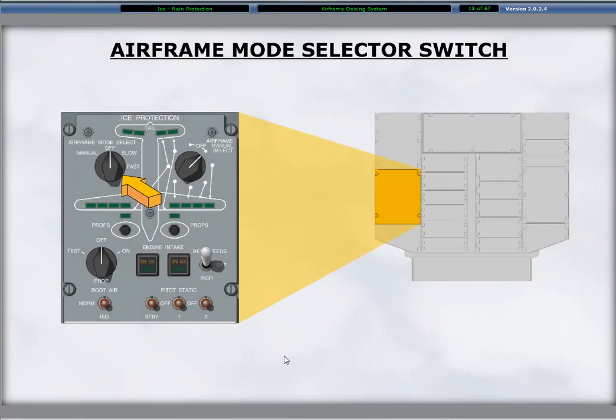The airframe deicing system has provisions for manual or automatic operation. The rotary four-position airframe mode selector switch on the top left corner of the ice protection panel provides for manual and two modes of automatic deice selection. Switch position markings are off, slow, fast, and manual. The slow and fast positions are the two modes of automatic operation.